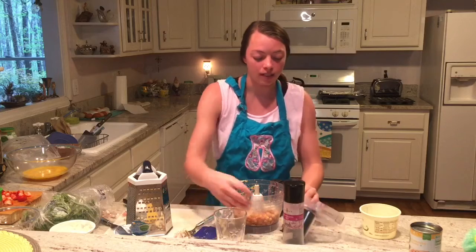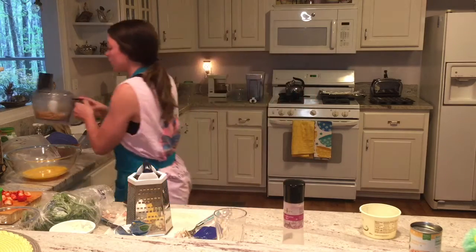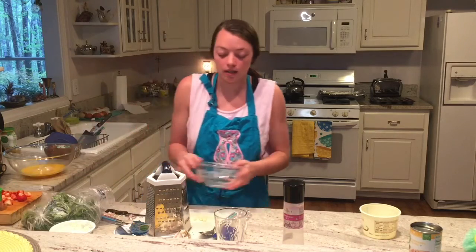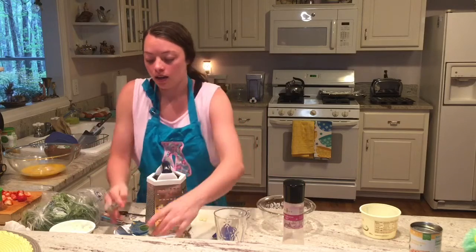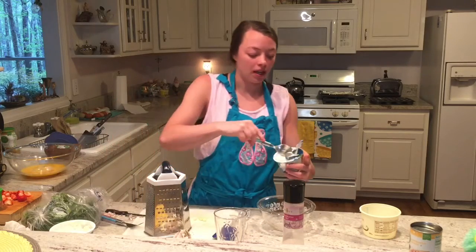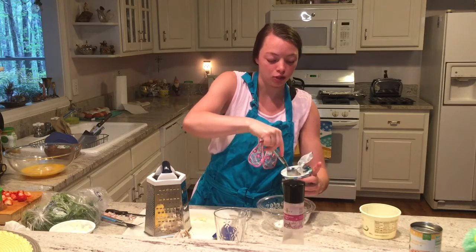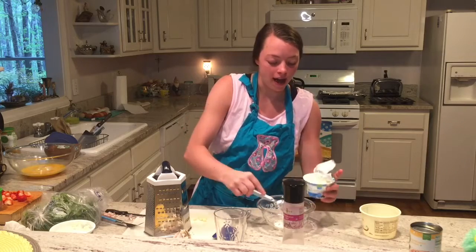If you have a tahini sauce, I would always add that in there as well. So as I continue to work with my hummus, I'm also going to make a tahini-type sauce. I'm going to add in a little bit of organic Greek yogurt — I always go for the plain yogurt because it has the least amount of sugar. So about two spoonfuls of that.